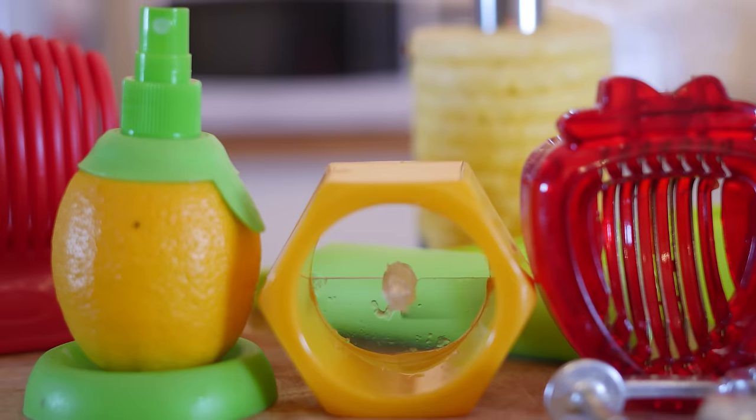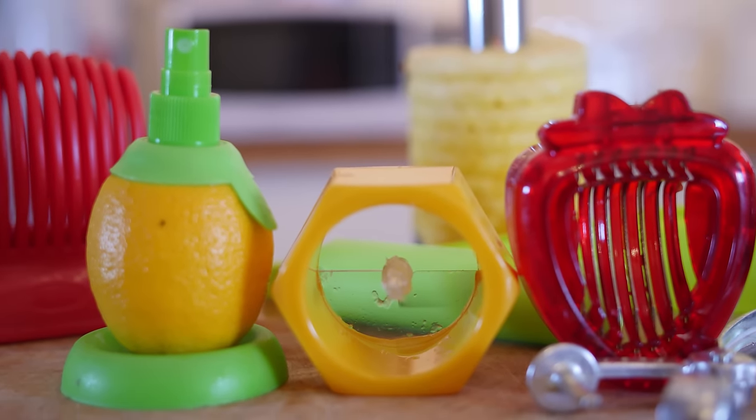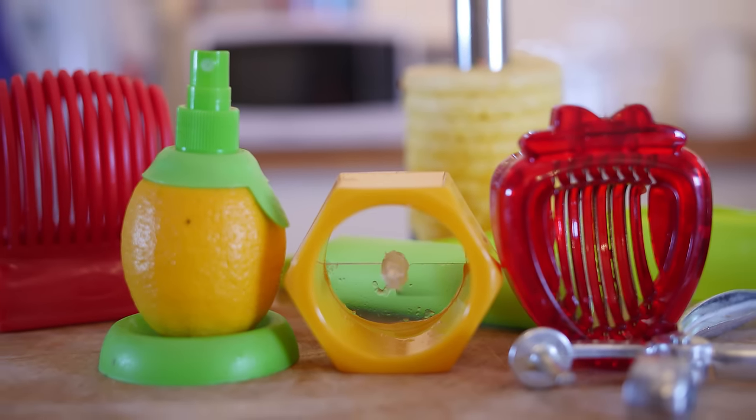Hello folks, it is Barry, welcome to my Virgin Kitchen, hope you are well. Today we are going to be reviewing some food gadgets that I have been sent in. I have got quite a few to get through and we are going to try and work out if they are pretty pointless or pretty worthwhile. Let us just get cracking and start with the first one.